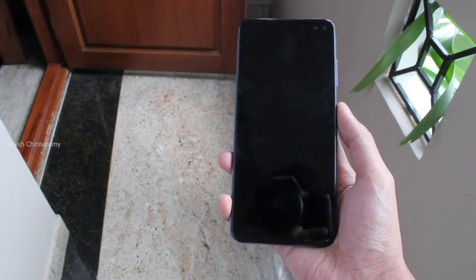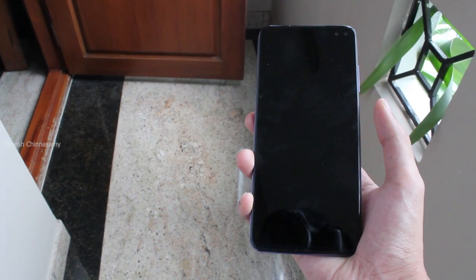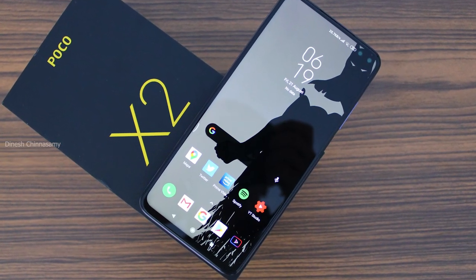If we look at where the thumb naturally rests, the phone does have a power button there. It is not always easy to unlock the phone this way, but once you get used to it, it's good.